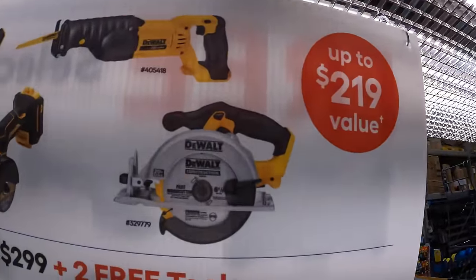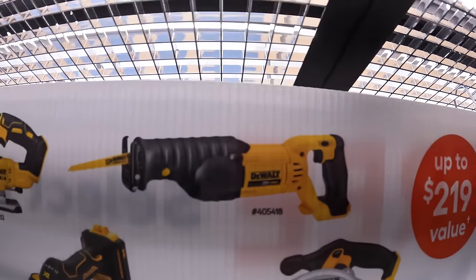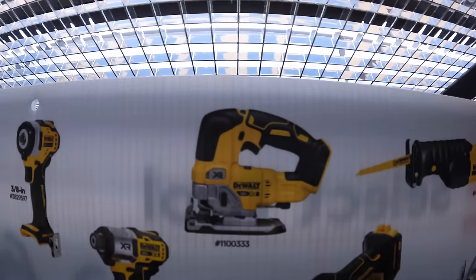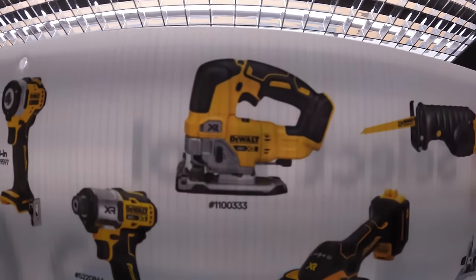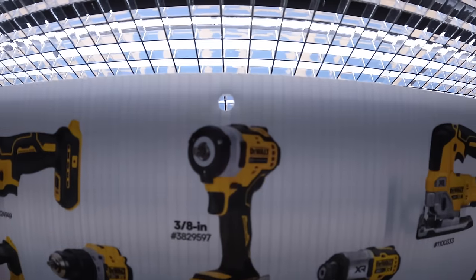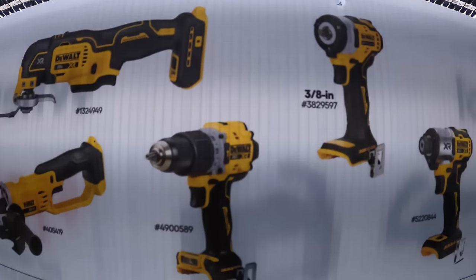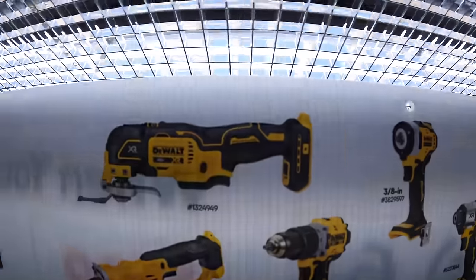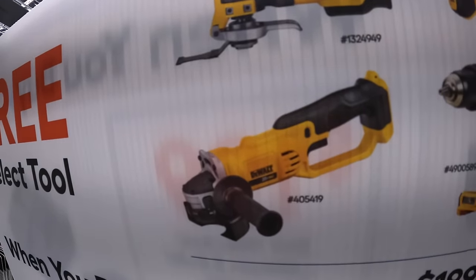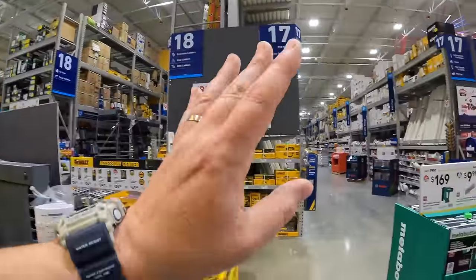The tools you get to choose from include the 6.5-inch circular saw, a brushed full-size reciprocating saw, the 3-inch cut-out wheel, XR D-handled jigsaw, the DCF845 impact driver, what looks like a ⅜-inch impact wrench, the new XR compact hammer drill, multi-oscillating tool, or a brushed angle grinder. Those are the DeWalt deals — fantastic deals going on everywhere.